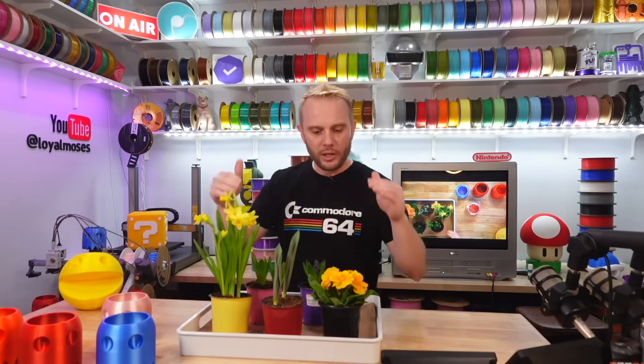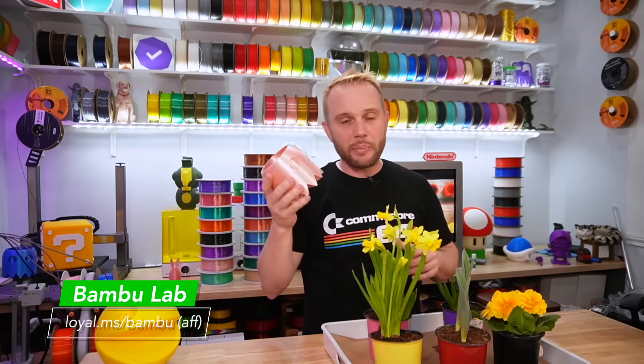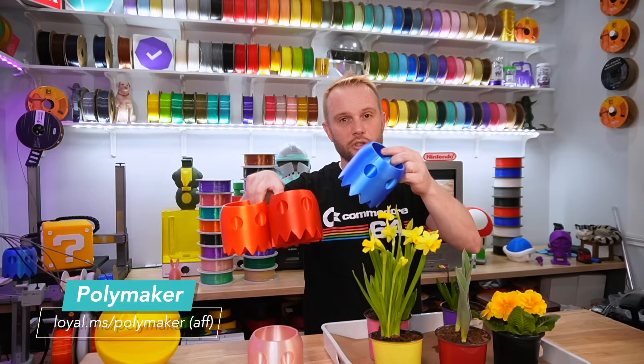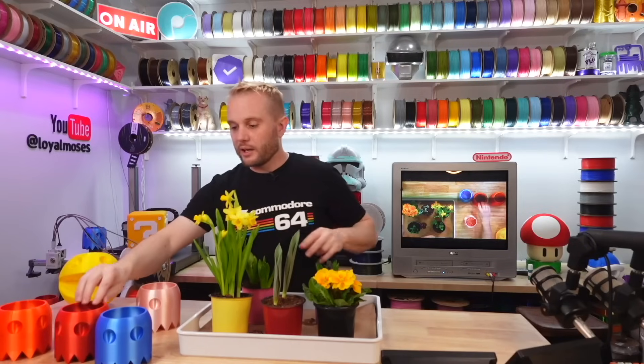Mrs. LM picked out these flowers — primrose, tulips, daffodils, and some other things. Let's go over the filament we used. This is Bambu Lab Pink Silk. And these three right here are Polymaker Silk Filaments — their Polylight Silk in blue, red, and orange. Combined with the video coming out on Wednesday, you'll see it all together.